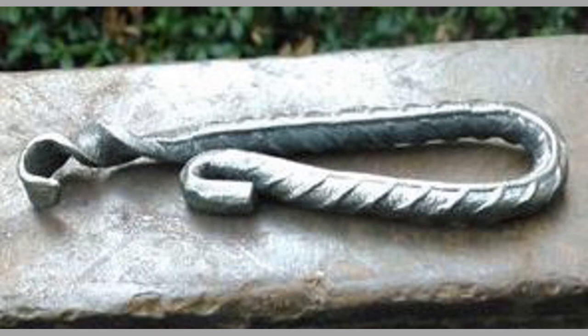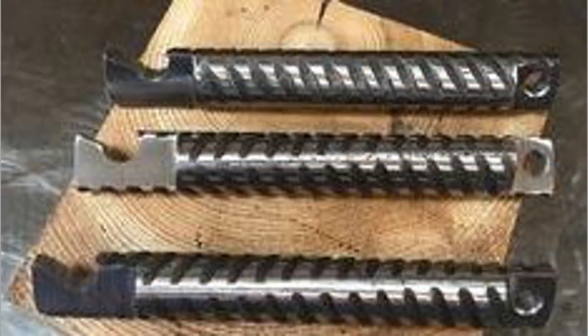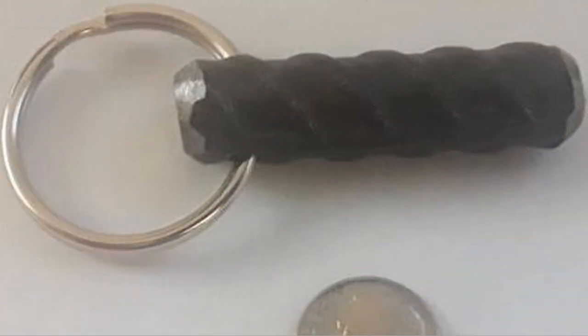Well, dear viewers, as you can see in the video, we have compiled a number of interesting rebar bottle opener ideas for your inspiration. Which one is your favorite and why? Let us know in the comment section. By now you know that our channel is full of inspiring videos which you can use in new projects. If you like our content, please consider subscribing to our channel and smashing the notification bell so that you will be notified when we upload new videos. Thank you for watching until the end — we look forward to seeing you in our next video. Until then, stay safe and stay blessed.